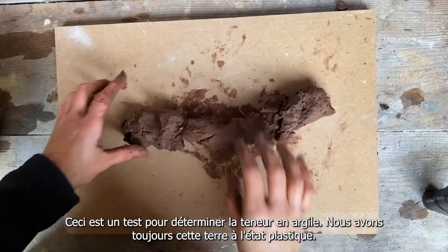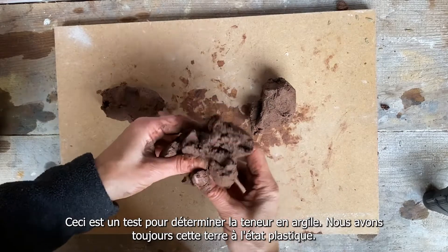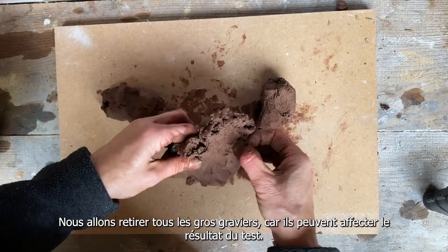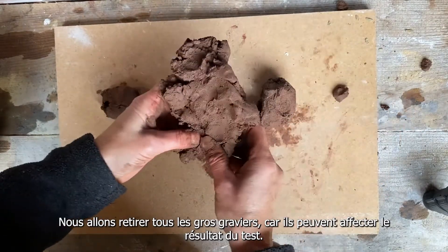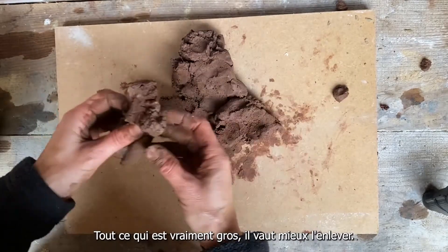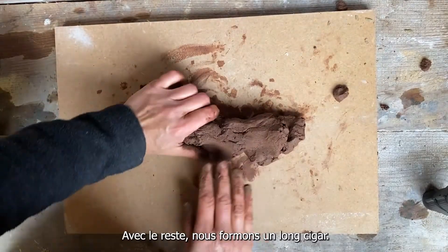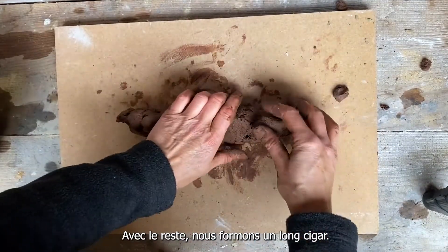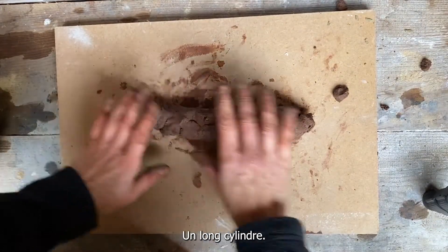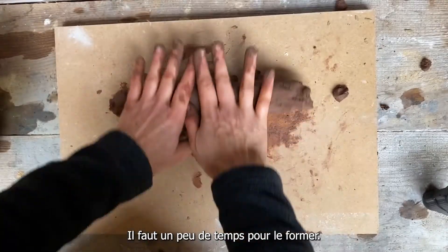Here's a test looking at clay content. I have my plastic soil — the stony one — so I'm going to take out any large stones at this point because they will affect the way the test is done. Anything really big, take it out. The rest I'm going to make into a long cylinder — what the French call a cigar, I might call a sausage — and I'm going to take a bit of time over this.